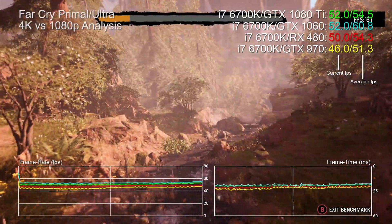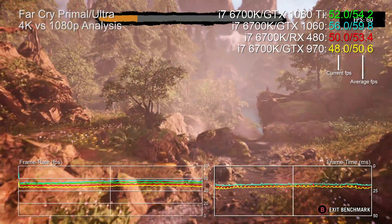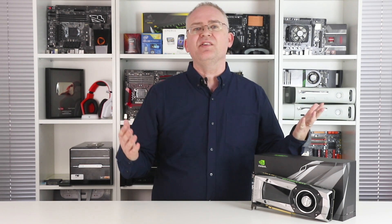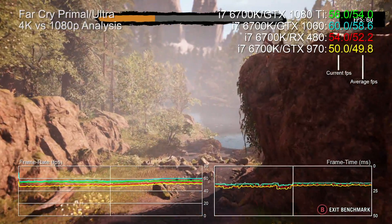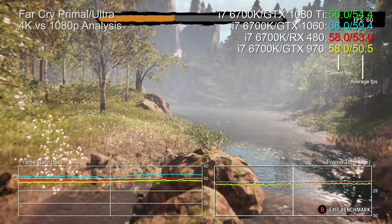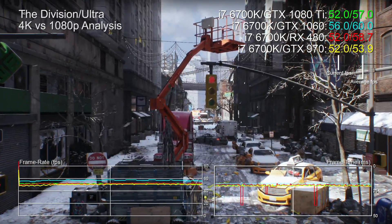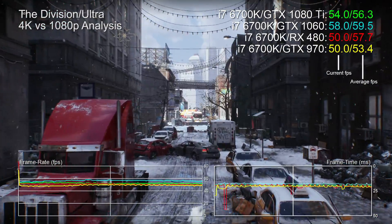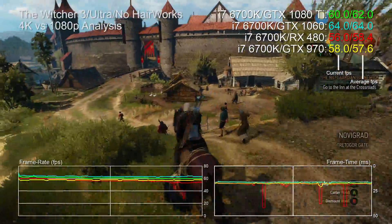Starting with Far Cry Primal: the 1080 Ti at 4K is a touch slower than the RX 480 at 1080p, lags behind the GTX 1060, but outperforms the 970 — remember the new card is rendering four times as many pixels. Minimum frame rate here is 55fps, so minimal tweaking from ultra settings should keep us north of 60. There's a similar pattern with The Division: the 1080 Ti at 4K can't quite match the 1060 at 1080p, but it's on level ground with the RX 480.